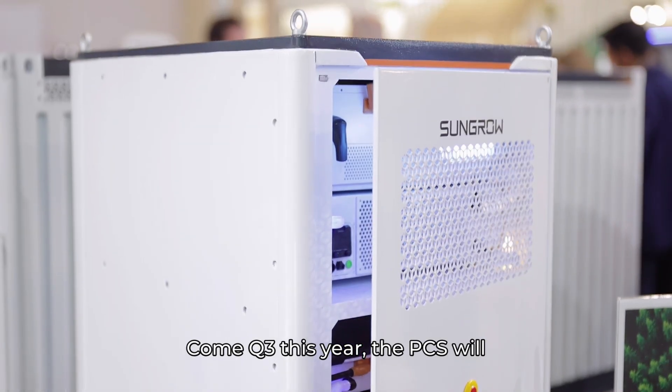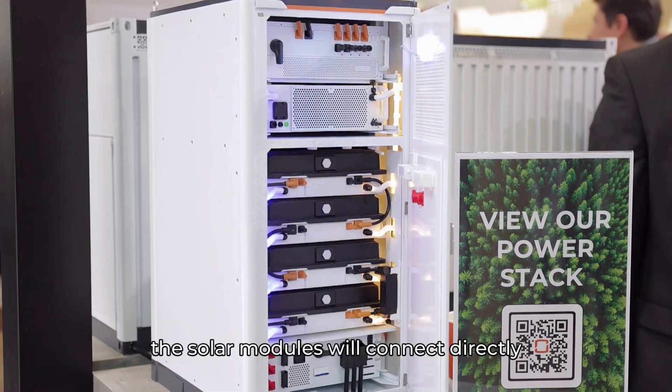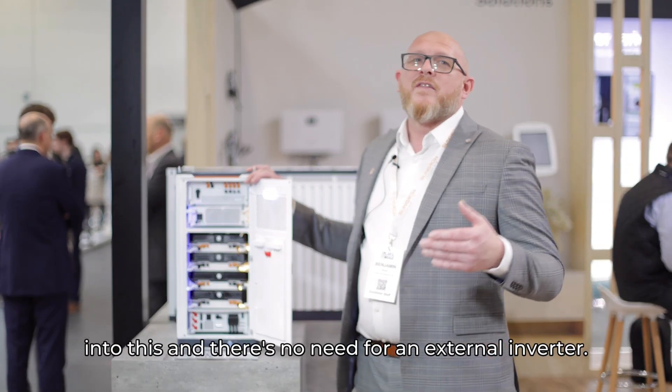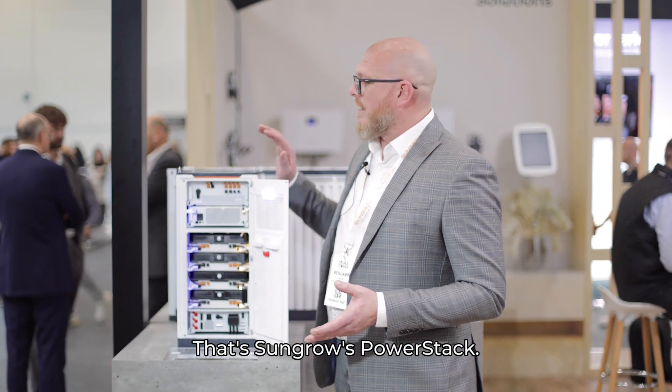Come Q3 this year, the PCS will be available as a hybrid, meaning that the solar modules will connect directly into this and there's no need for an external inverter. So really exciting product this year — that's SunGrow's Power Stack.